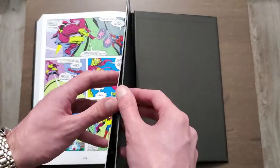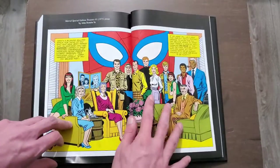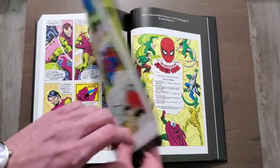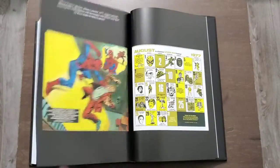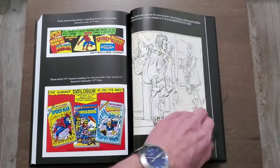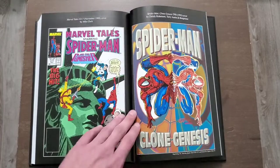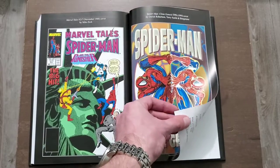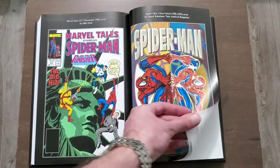There are a few extras in here. Quite a few Marvel Tales covers — that's a really nice one. I'm sometimes a really big fan of the massive eyes that Spider-Man gets on his costume.